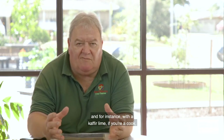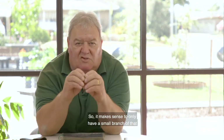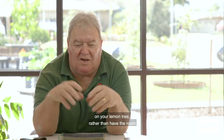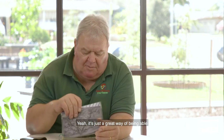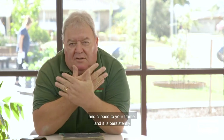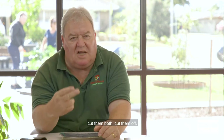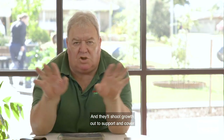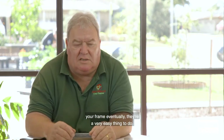A kaffir lime, for instance — if you're a cook, you only use a few kaffir lime leaves. So it makes sense to have a small branch of that grafted onto your lemon tree rather than dedicating a whole tree or pot to it. With citrus, anything that won't play along — persistently sticking out or toward the fence — cut them off, and they'll shoot new growth to cover your frame. It's a very easy thing to do.